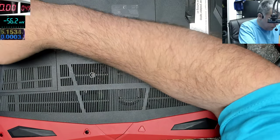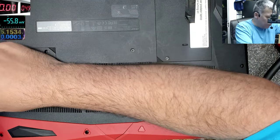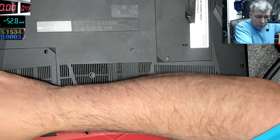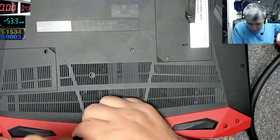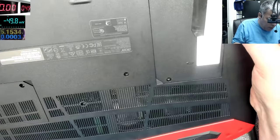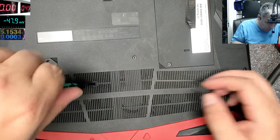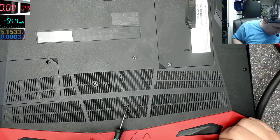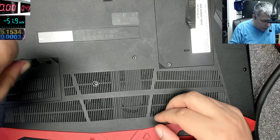It probably comes in different specifications — different processor, different graphics — so it can be less or more. We are ready to open this. We can see inside: one fan, two fans. There are two fans here. Let's see what else is here.